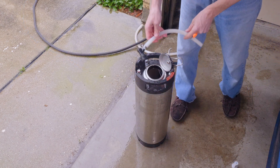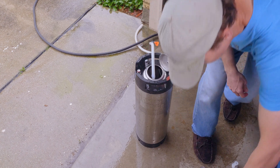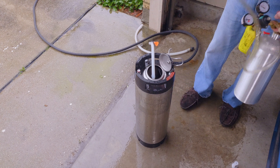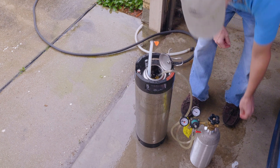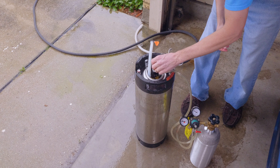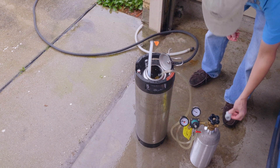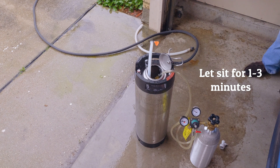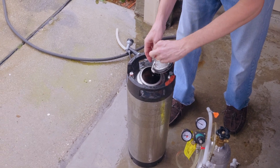Now that it's filled, we're just going to put the ends of the hoses — basically the quick disconnects — down in the sanitizer, just so the very end is sanitized. You don't have to go anywhere in the tube; that'll come up next. Put them in there — the gas output quick disconnect as well — and let that sit for the usual one to three minutes, as any of the homebrew sanitizers work.